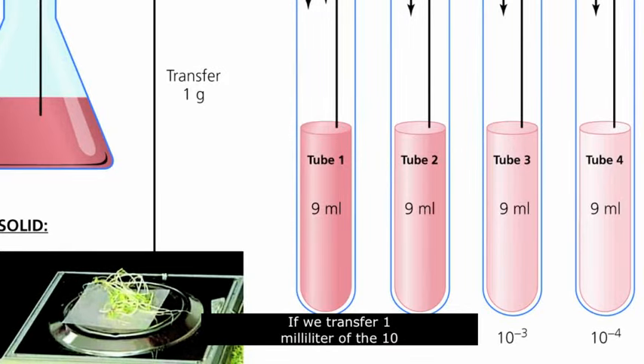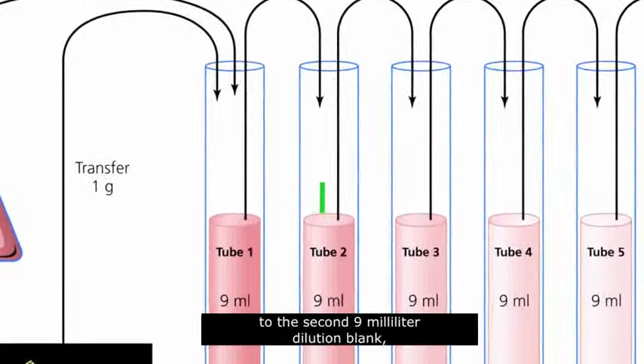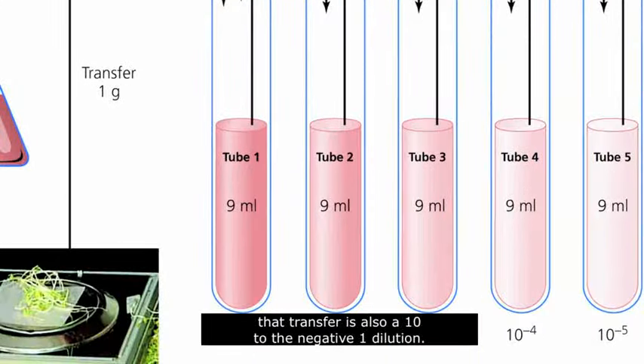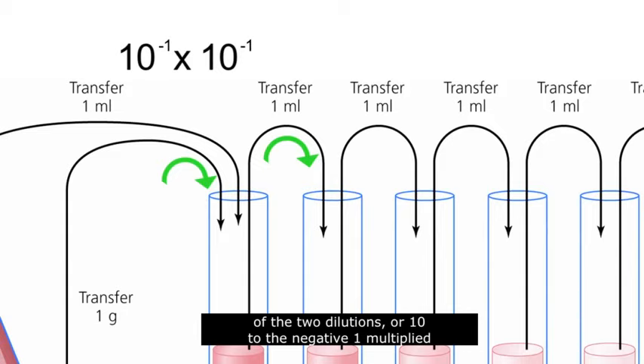If we transfer 1 milliliter of the 10 to the negative 1 dilution to the second 9 milliliter dilution blank, that transfer is also a 10 to the negative 1 dilution. But the total dilution in the second tube is now the product of the two dilutions, or 10 to the negative 1 multiplied by 10 to the negative 1. Remember, whenever you multiply two terms with the same base, you add the exponents. So the total dilution in tube 2 is 10 to the negative 2.